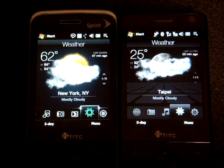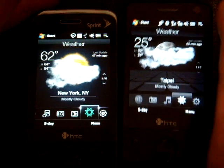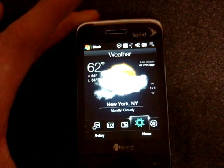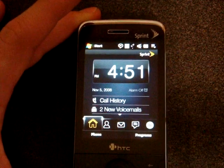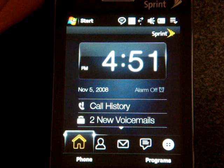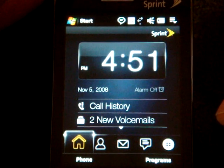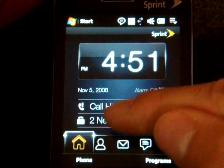Throughout the operating system on the Sprint HTC Touch Pro, a lot of yellow is used because Sprint's colors are black and yellow. Taking a closer look at Touch Flow 3D: on the first tab we have the time plus any voicemail notifications, and we can also get into call history. If we flick our finger up, we can see upcoming appointments.